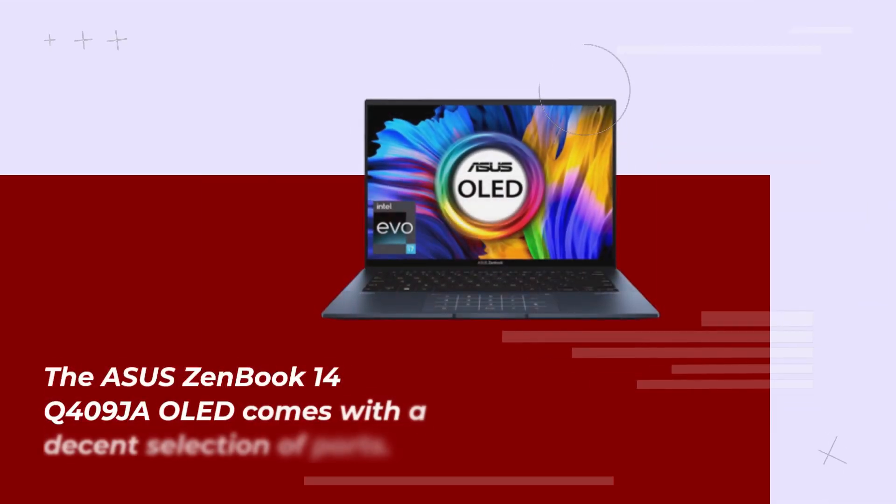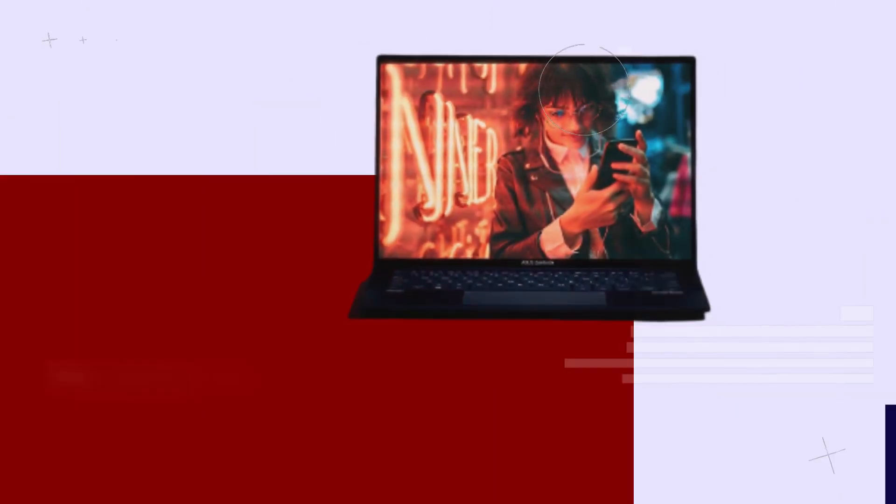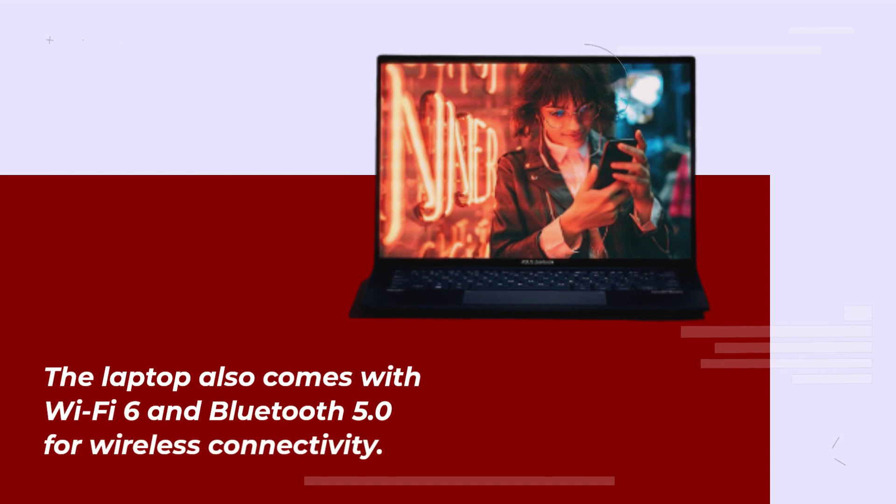The Asus ZenBook 14Q409 comes with a decent selection of ports. It has two USB Type-C ports, one USB Type-A port, an HDMI port, and a microSD card reader. The laptop also comes with Wi-Fi 6 and Bluetooth 5.0 for wireless connectivity.